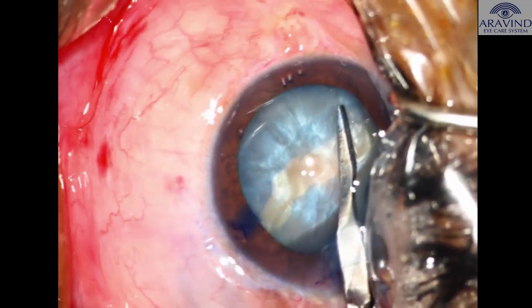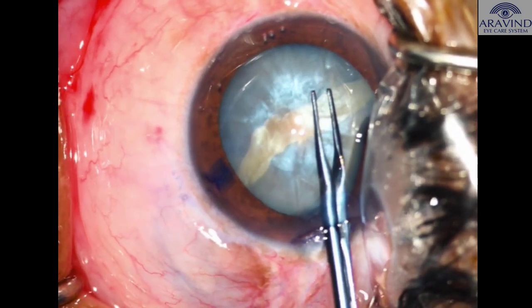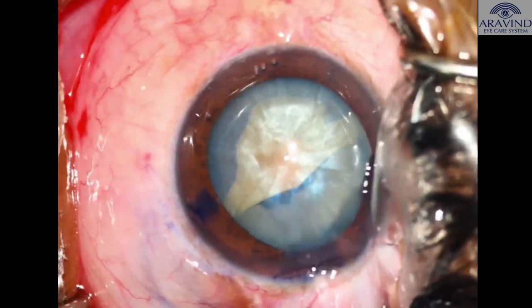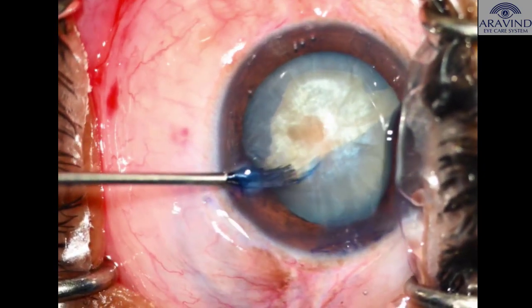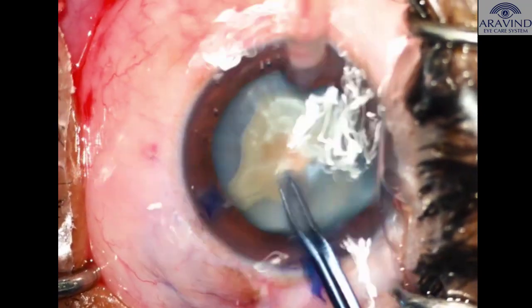To manage this, micro scissors are used to create a flap nasally, and the rhexis is completed with the help of utrata forceps. Micro scissors through the superior sideport are used to create a flap, and utrata forceps are used to complete the capsulorhexis.